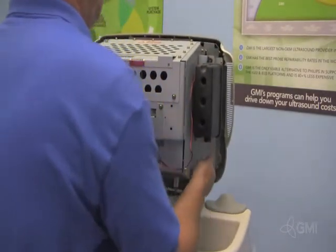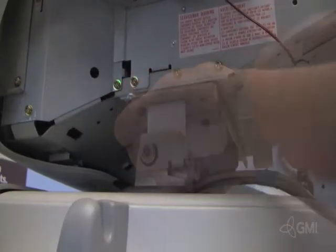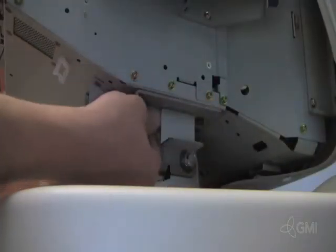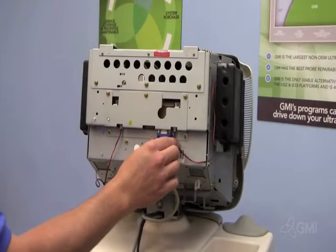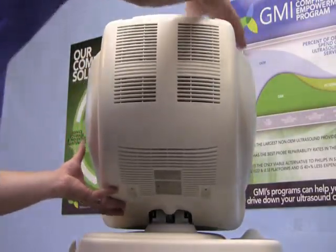Reinstall the monitor onto the swivel assembly and secure with the four Allen screws. Reconnect all cables. Reinstall the monitor cover and reinstall the four screws to secure the monitor cover.